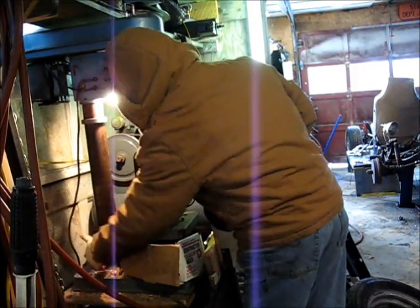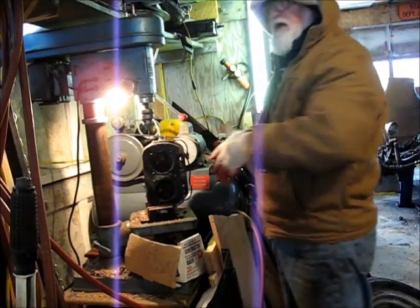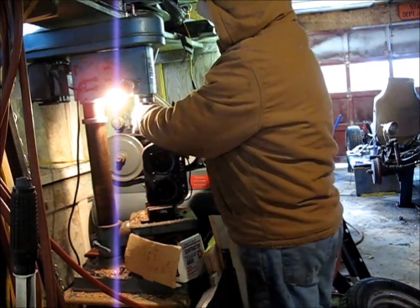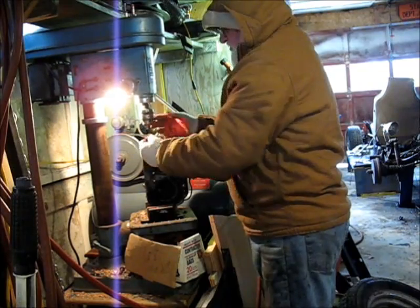That stud goes all the way through and then there's a little space on the other side, so when it comes out the other side I can kind of feel it drop down. That's a good thing because we don't have to measure and make sure I'm not drilling a hole into the head. That was a nice sharp bit.